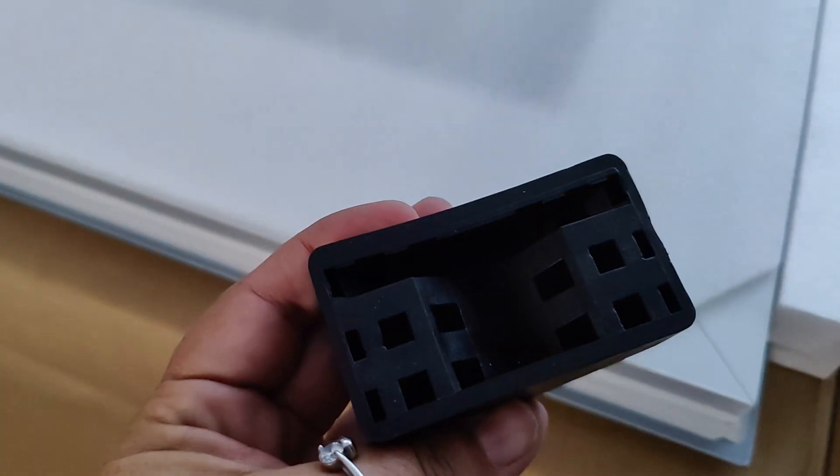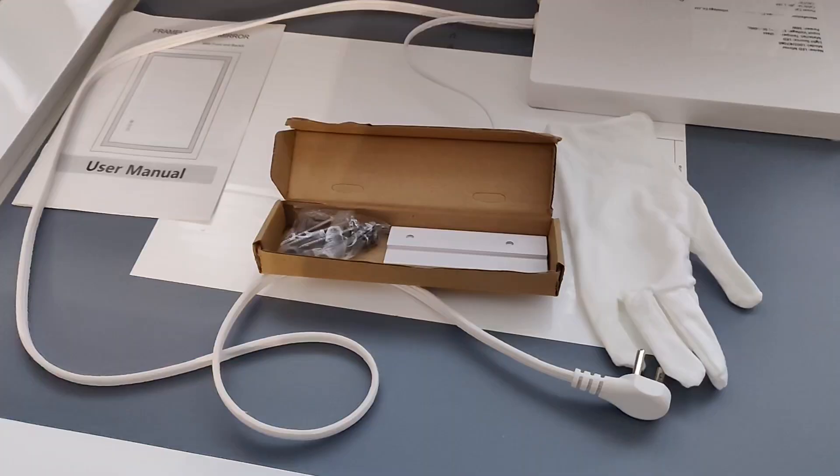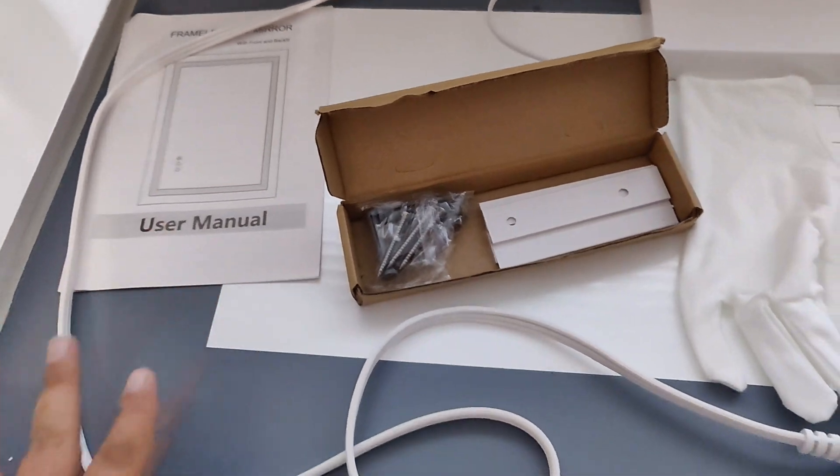This mirror is packaged very well to protect it during shipping. There's lots of padding and even corner protectors — these are really heavy duty corner protectors. In addition to the mirror you're also going to have the hardware to install this, a white glove, and a user manual.